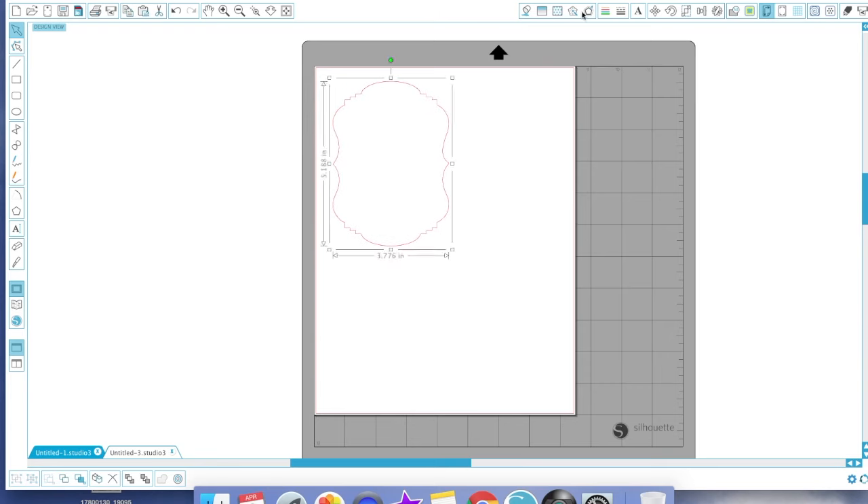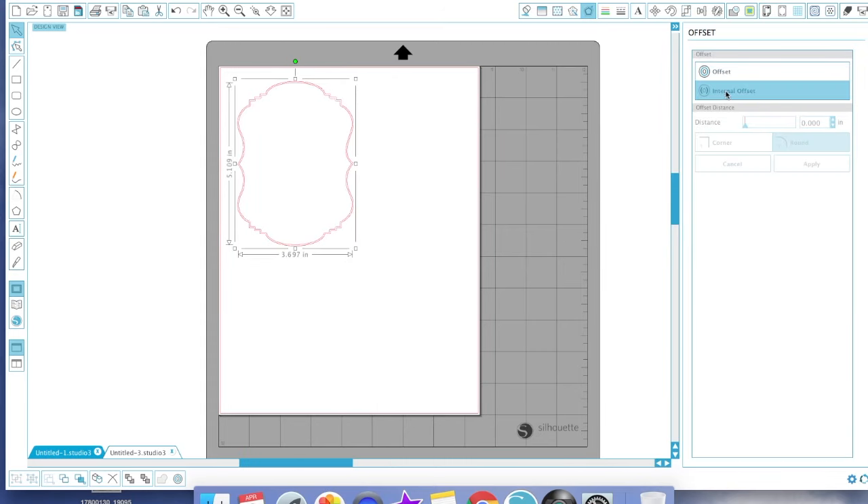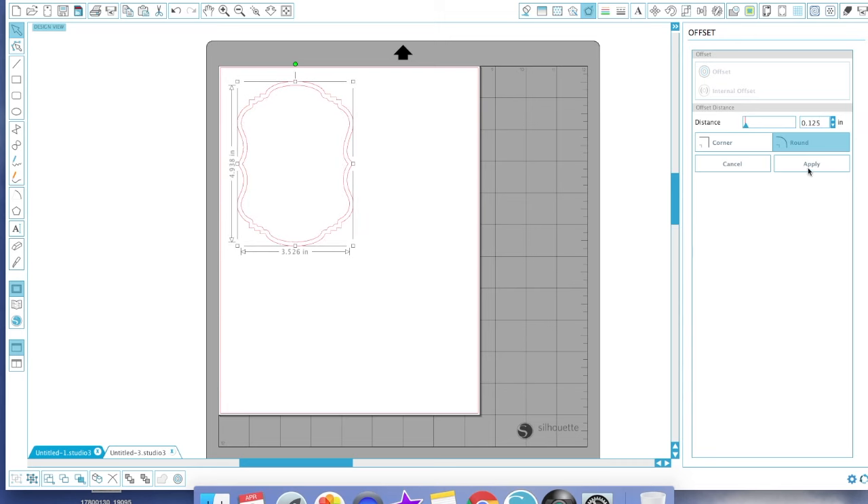I'm going to take this shape, highlight it, and click the offset button. I'm going to make an internal offset — I want the internal offset adjusted to 0.125 and I'm going to hit Apply. That will give us this particular shape. The outer line will be the cut line, and the inner line will represent that gold border on the sample piece.